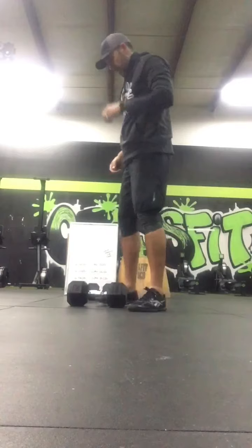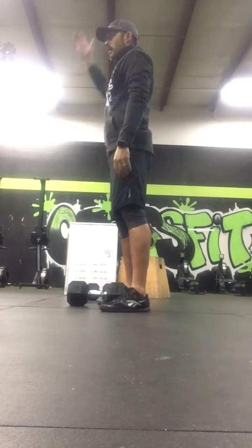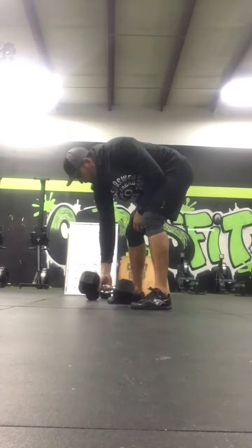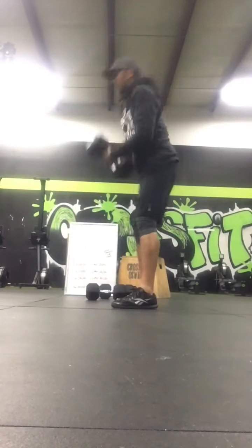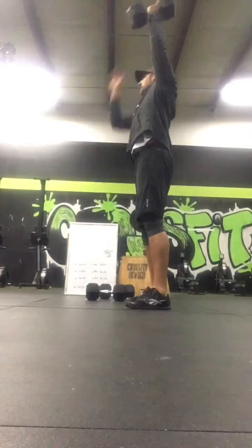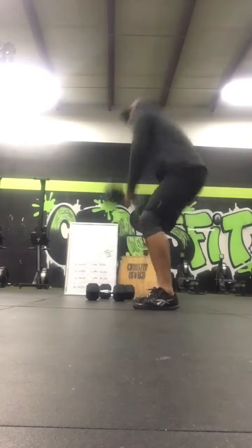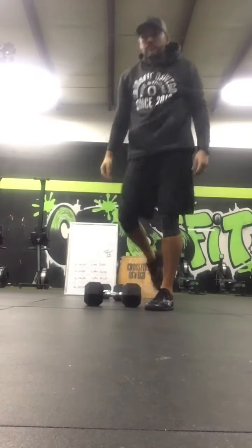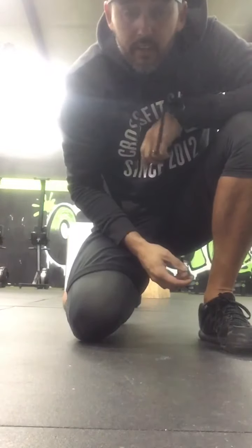For the dumbbell snatch, you can transition in the air or on the way down on the ground. You need to be fully locked out over the midline. Look forward to hearing about all the fun and seeing all the videos.